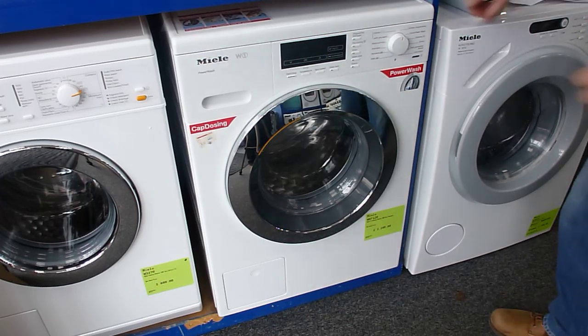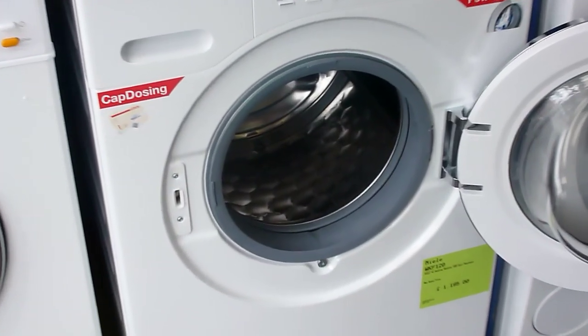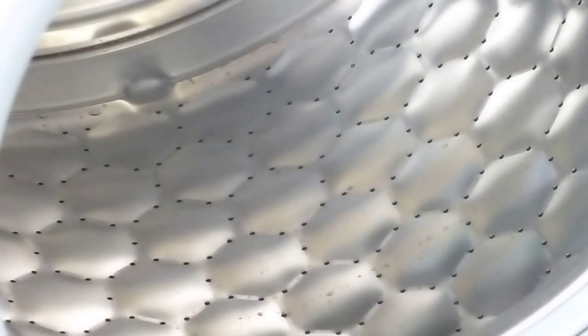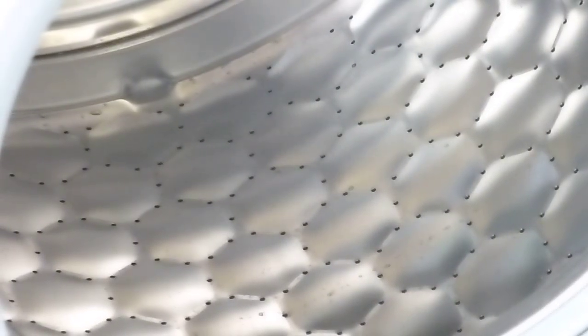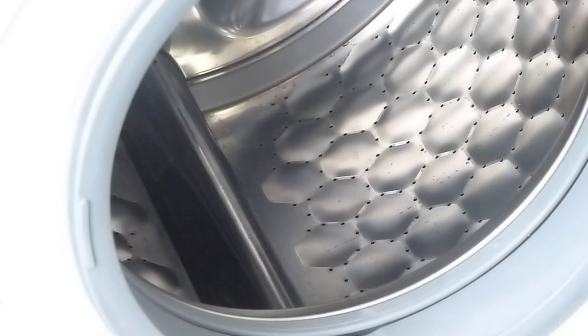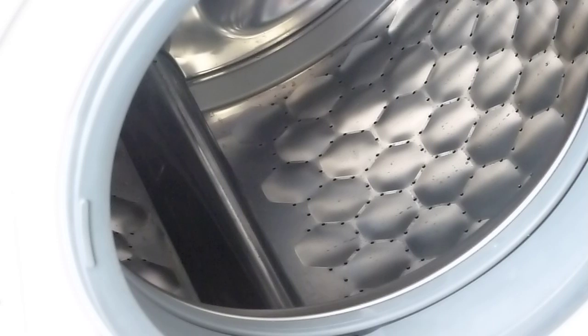First of all we're going to have a look inside the drum. The drum is a larger drum — it is an 8 kg capacity. The paddles are bigger and smoother, giving a better lifting action in the wash. Miele have done a honeycomb drum for quite a while, but on this machine the honeycomb segments are larger and there are more holes in the drum. More holes mean more water gets into the wash quicker, and the larger honeycombs allow for a larger pillow of water between the drum and the clothes, giving better protection to materials in the wash.